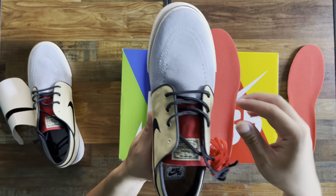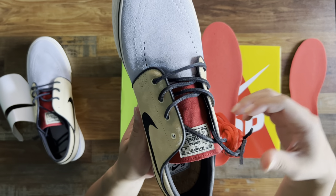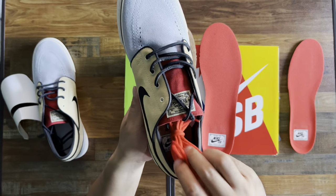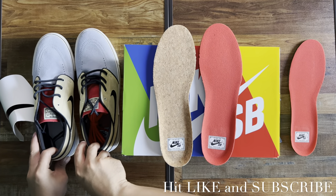So yeah, these are the basic red laces and the leatherish black laces. That's what you get when you purchase this shoe — I hope you like this video.